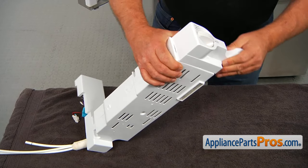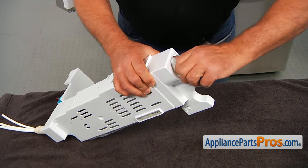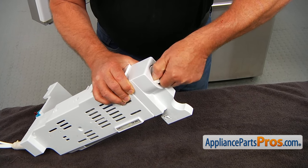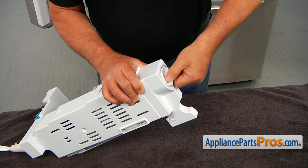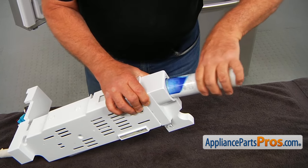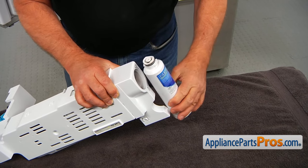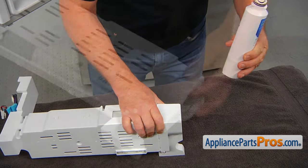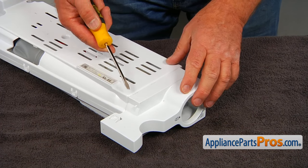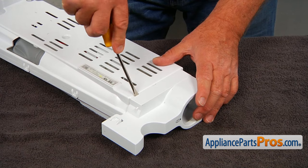We're here on the table and we're going to remove the filter. I'm going to unscrew it, turning it counterclockwise, and pull it out. Remember, there's water inside, so keep it upright. Next, we're going to remove this front cap using the flat head screwdriver — we're going to pry it off and put it aside. We're going to reuse it.